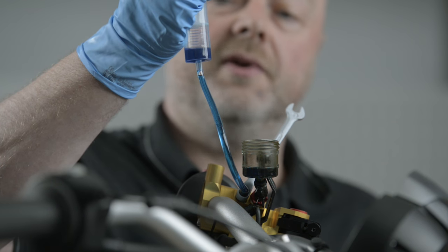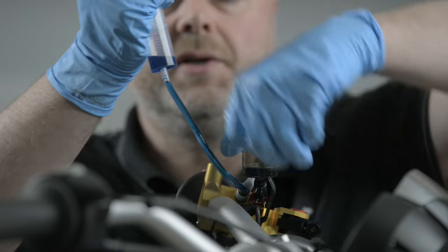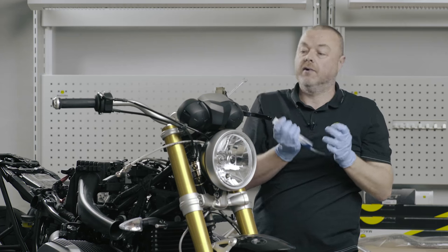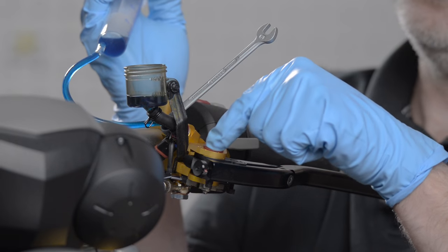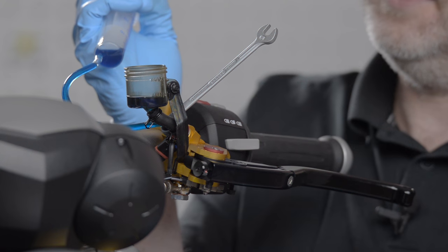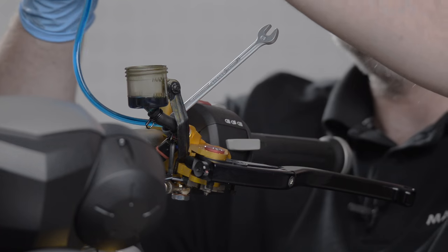In order to remove the syringe, it's always a good idea to create a vacuum within the syringe, take the hose off, and then the fluid should travel back up into the syringe rather than spraying the motorcycle. I can also adjust on the HC3 the position of the ratio adjustment, which I'm going to show you in a moment.